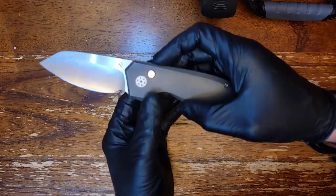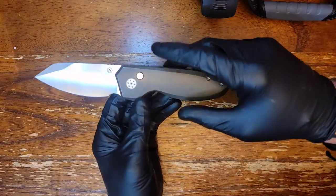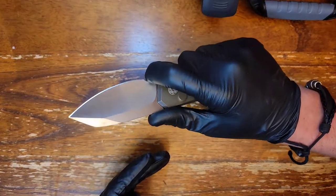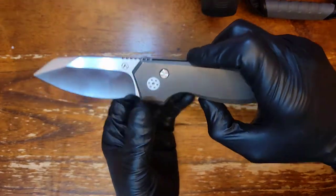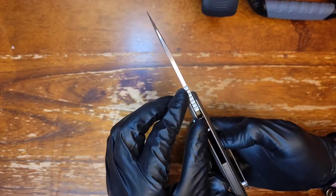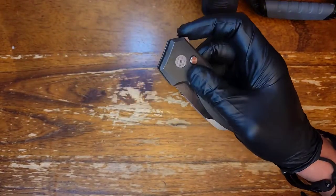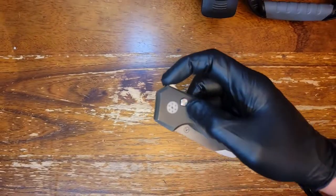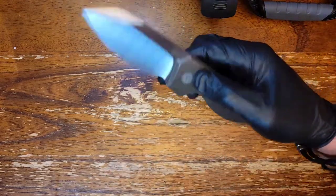First knife from the loaner box is the Alliance Design Slim Pickens. The guy who sent this actually sent the mini previously and I really loved the mini, but he put the full-size Slim Pickens in the box. It is gorgeous — you've got this really deep hollow grind on the blade coming down to a super thin behind the edge, despite starting out at what I'm guessing is 150 to 160 thousandths. The button lock works like a charm, the detent push button works great. The action is fantastic — I just reverse-flicked the blade out, though I don't think you can do that without gloves.